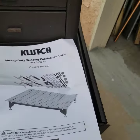James Green, short series shenanigans. I'm using my phone so this is going to be a first kind of review video of the Clutch heavy-duty welding fabrication table. Today is May 31st, 2020.